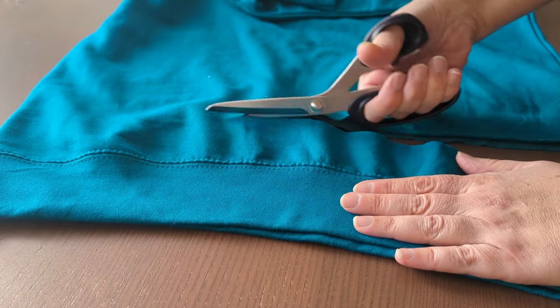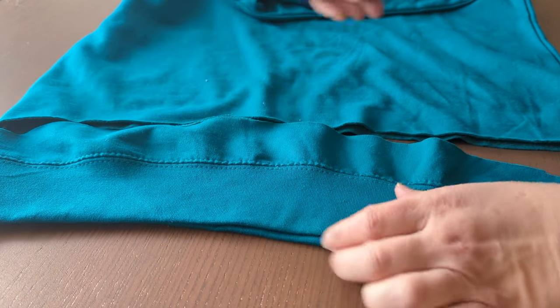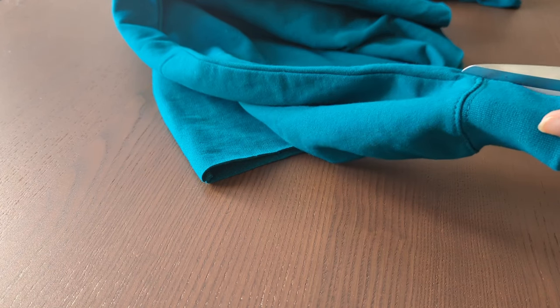The jumper turned out to be too long for me, so I have to cut three inches off the bottom. I then cut the sleeves open and remove the sleeve from the top.